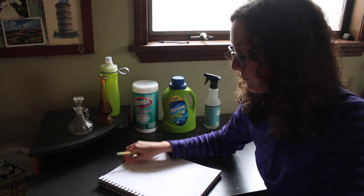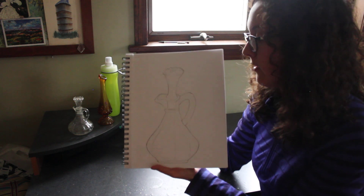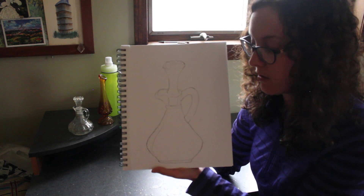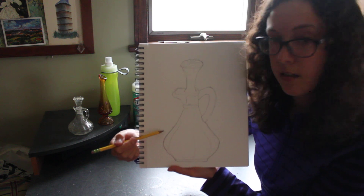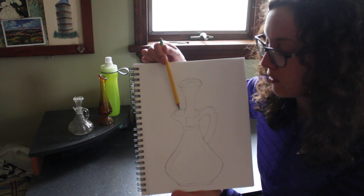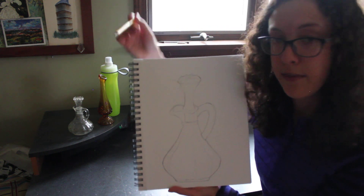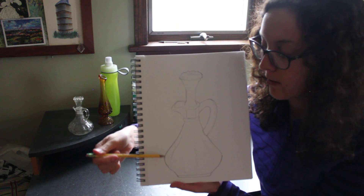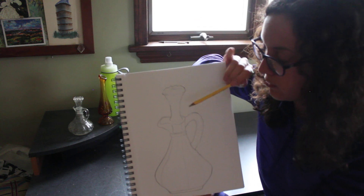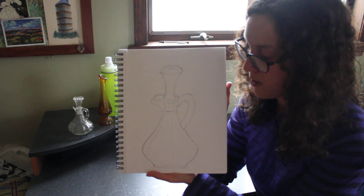I'm going to show you my example of a contour line drawing. I drew that glass object that I just showed you. Notice that I did an outline of the object and I also included interior lines that define the shape as well — I didn't just do a silhouette. I included interior details on my drawing as well, and that's what I want you to do.